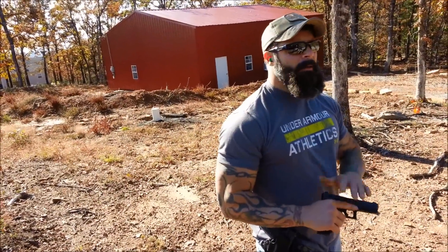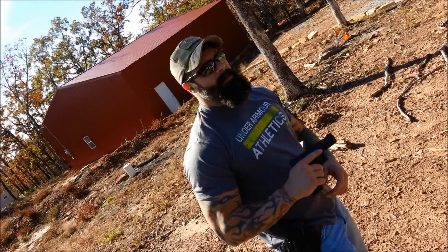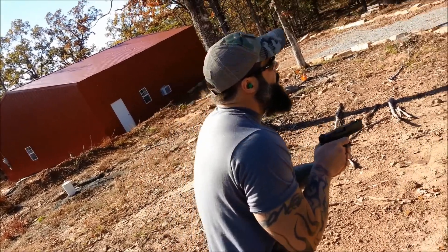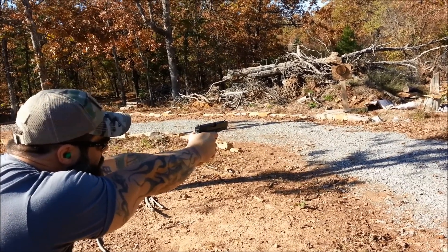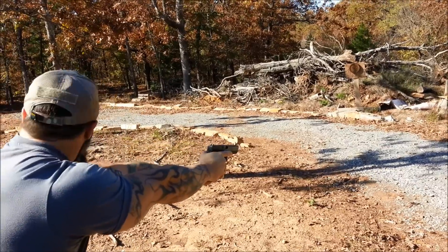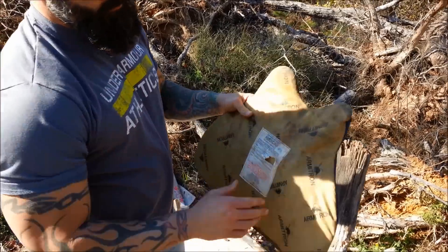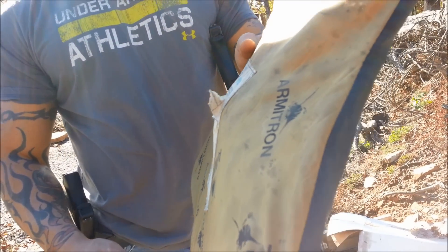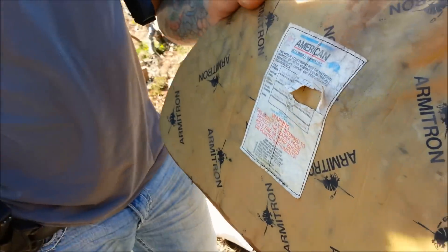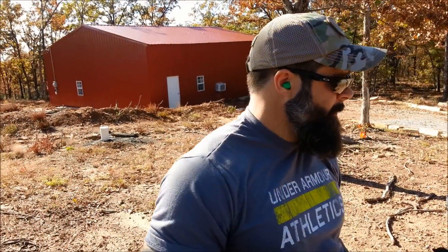All right, we just got done shooting the .357 Sig, dead center mass. It did not penetrate, but you can see right here where it bulged out and broke the paper — it almost did. Obviously, if that were to hit you even with the vest, you're gonna be in a lot of trouble. All right, we're done with all the pistol rounds.